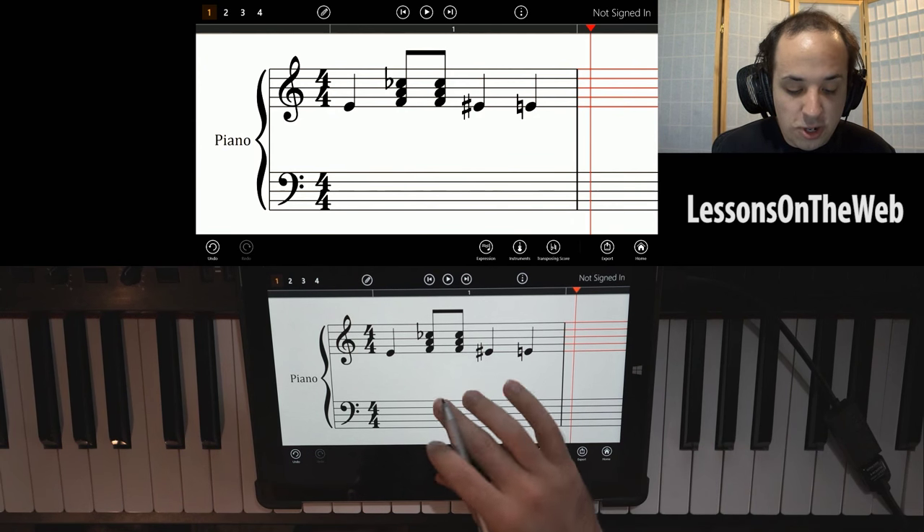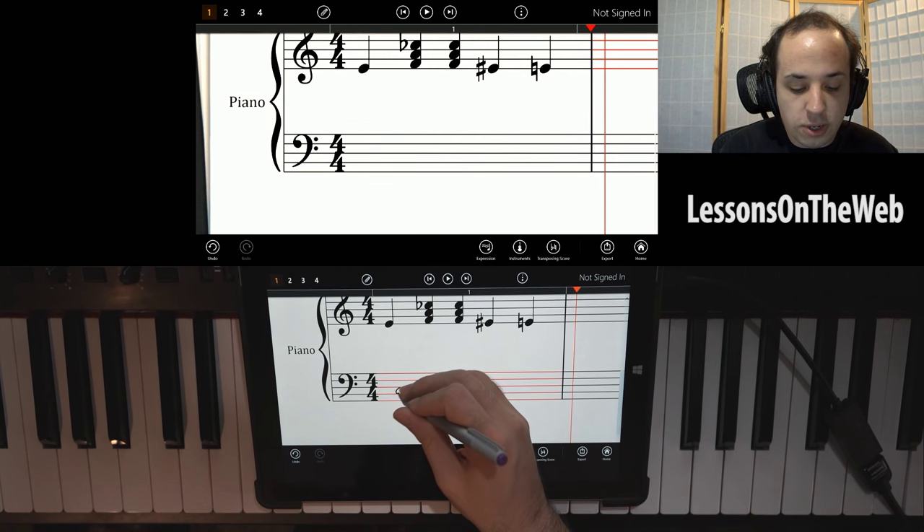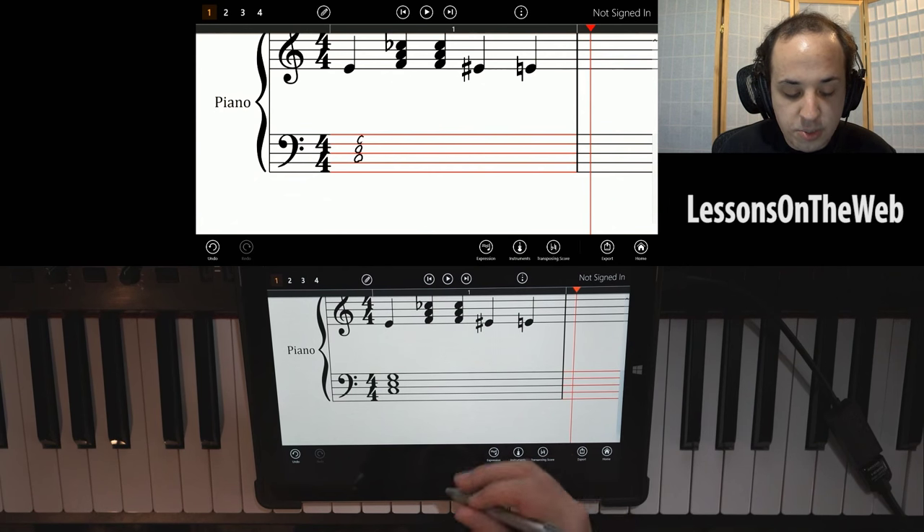It's surprising when things work great on camera — they always seem to not work when you're recording. But you can draw pretty much anything. You can draw whole notes pretty much as you would expect.